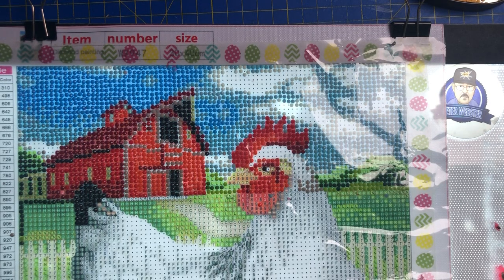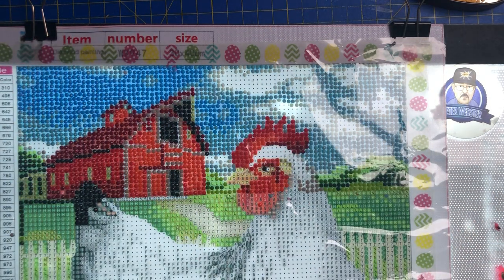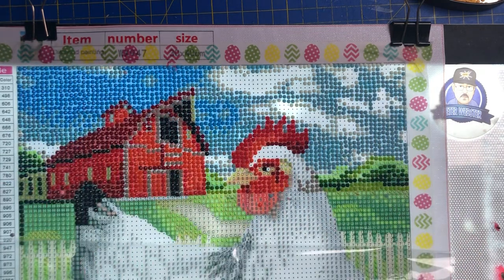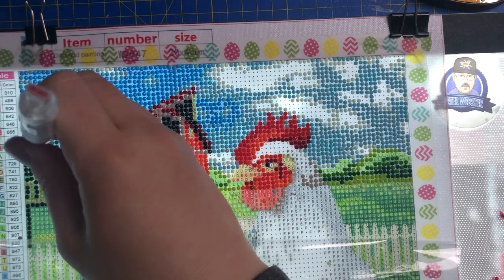Hi everyone and welcome back to Diamond Paintings with Mike! Today we have got a really exciting session — you can tell in my voice I'm very excited — because I found the white drills! So we can get all of this cloud done and we're going to be doing a bit of the E as well hopefully. The plan of action for this session is we're going to try and patch this up a bit. It might be a quick session, but I just want to try and patch this up as best we can, because it's been aggravating me where this bloody drill is.